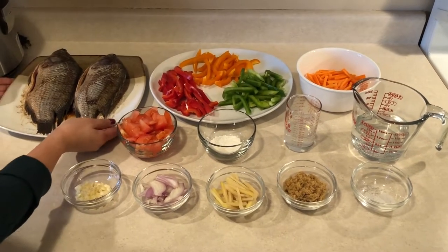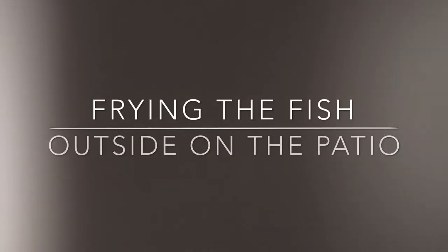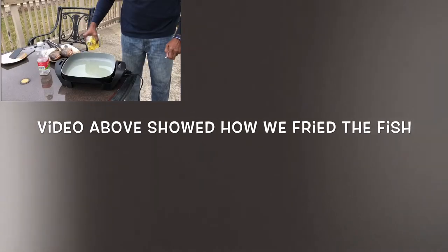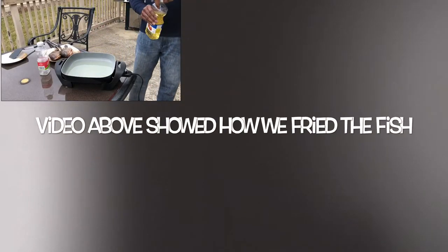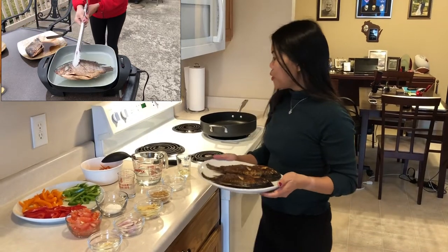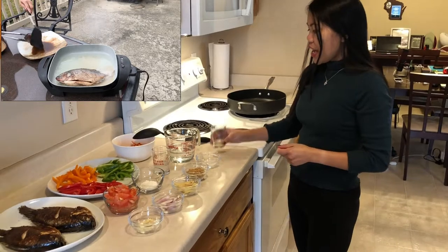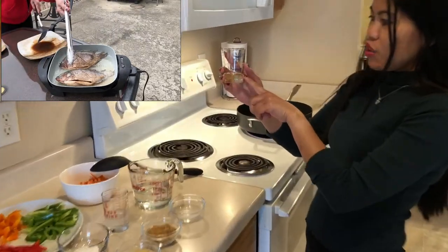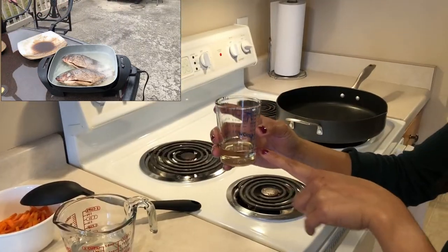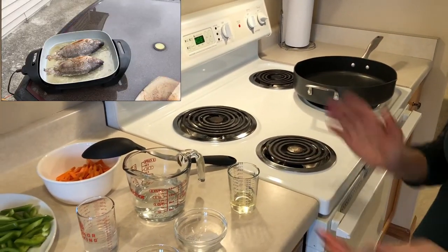And here's all the ingredients that we needed. And guys, now we're going to move for fish frying. We're done frying our fish, now let's move on to prepare the sauce. I have here 20 ml cooking oil, and now we're going to start to sauté the garlic and onions.